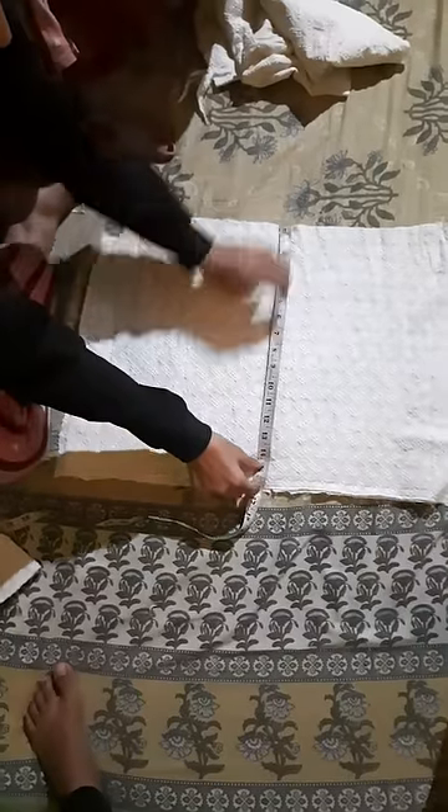Look, there is one side — I have set it straight. The folded sleeve is ready.